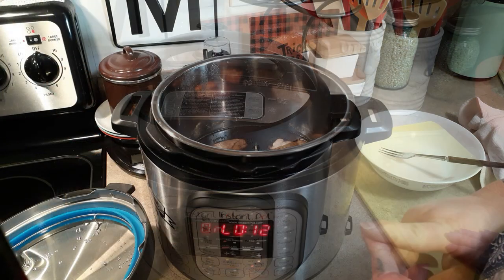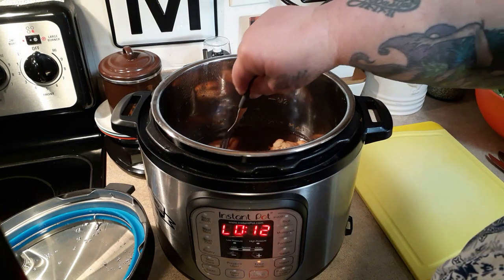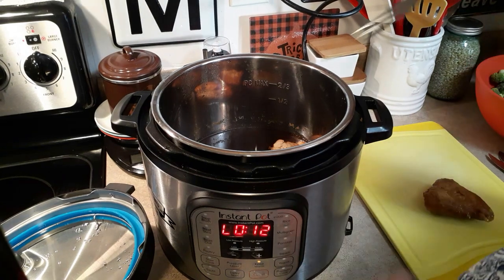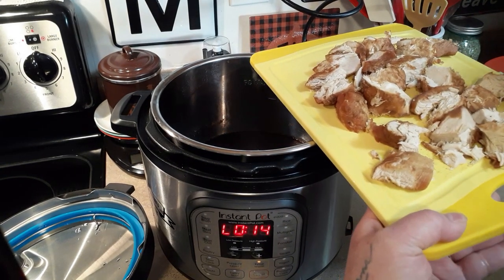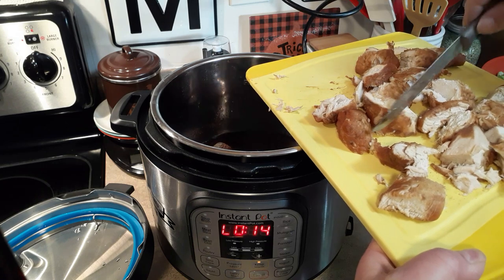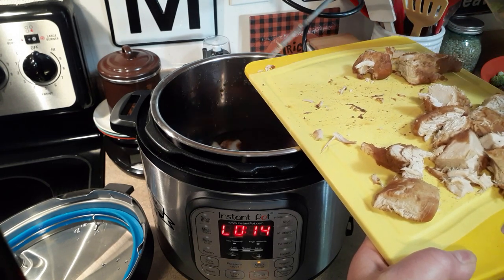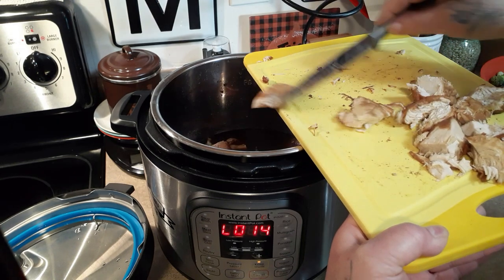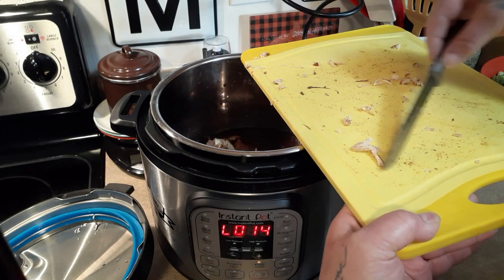Okay, the chicken's done. It let it rest for 10 minutes — it shows 12 so it was probably close to 11 minutes — then I released the pressure the rest of the way. All we have to do is cube our chicken. You can see it more tears than cuts. It doesn't bother me if it falls apart in this recipe. If you wanted to cube your chicken and cook it for less time, I'm thinking six or seven minutes maybe — look it up because I'm not sure.